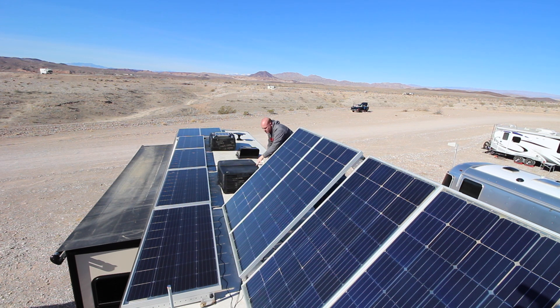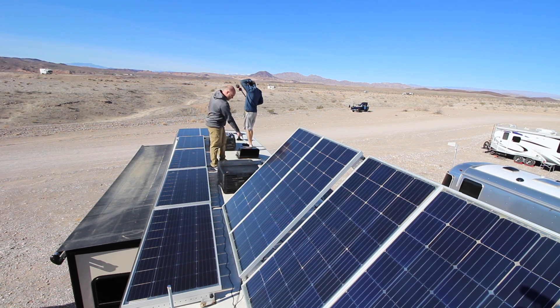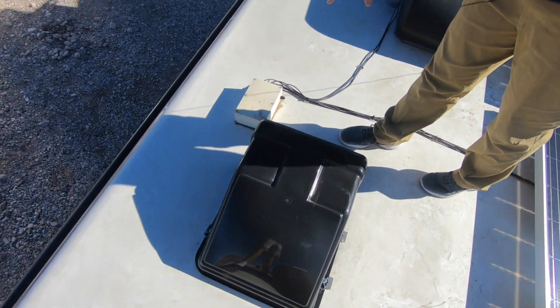Everything is wired with 10-gauge solar wire — it's a very solid, very stiff wire with very few strands. They're connected with MC4 connectors. Each string of panels is also protected by an inline MC4 fuse. I have three strings of panels on the roof: these four tilted panels are one string of 800 watts, and then the other six panels are split into two strings of three for 600 watts each. The string of four runs through a single positive-negative wire to this junction box.